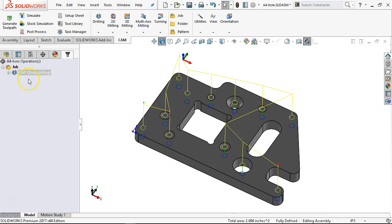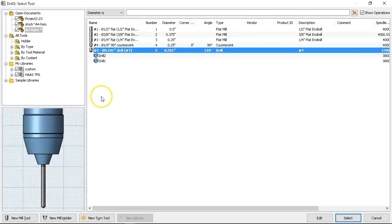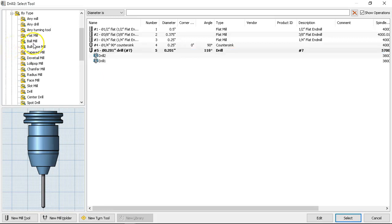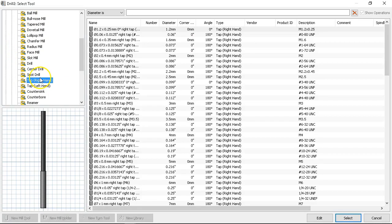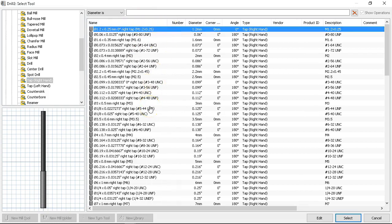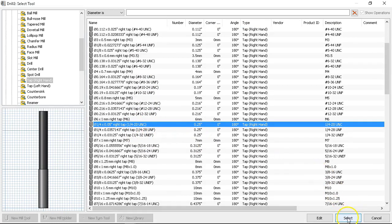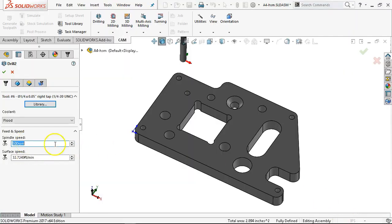We'll go ahead and get the tap out of the way. New operation, drilling, drill. By type — let's expand so we can see the decimals. This was the quarter-20. I can select for it. My preference is to stay in increments of 20: 20 times 10 = 200 gives 10 inches per minute; 400 gives 20 inches per minute — that's about my comfort zone. The feed rate is hard-coded based on the pitch of the tap; we don't get to select those.